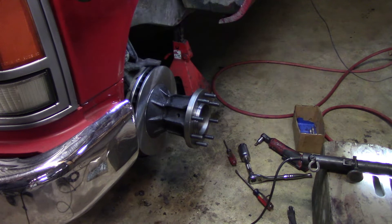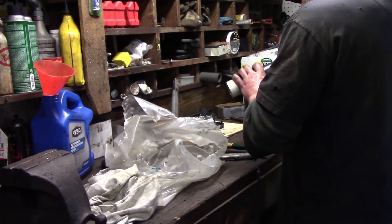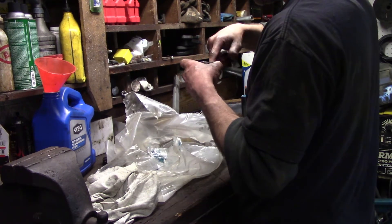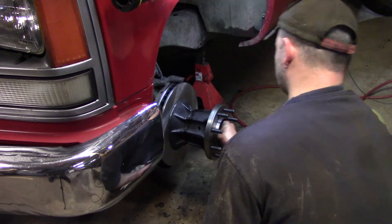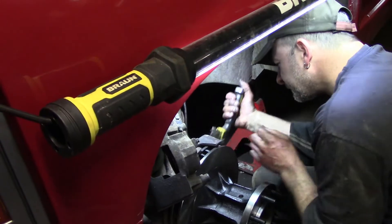Once the cotter pin is in, twist the ends like you would a normal cotter pin, then cut the ends off — make sure the ends don't stay in there. Test fit your cap to make sure it doesn't touch the cotter pin, otherwise it'll act like a lathe and you'll have shavings and issues. Get your cap cleaned out, throw some new grease in it, and reinstall your cap.